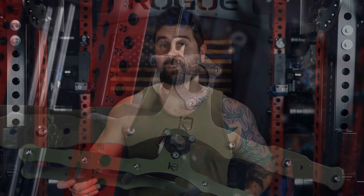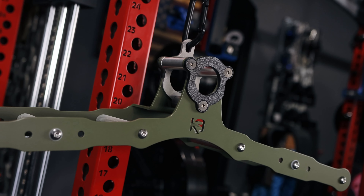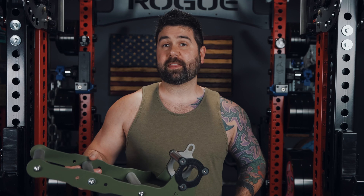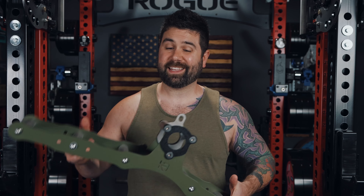Is the Cleverbuilt Atlas the perfect all-in-one solution for your specific cable and landmine training needs? I have no clue because we've never met and honestly I'm not sure what's going on in your gym. That being said, hopefully my thoughts on the subject can help you determine if this is the right tool for you. So stick around to find out.